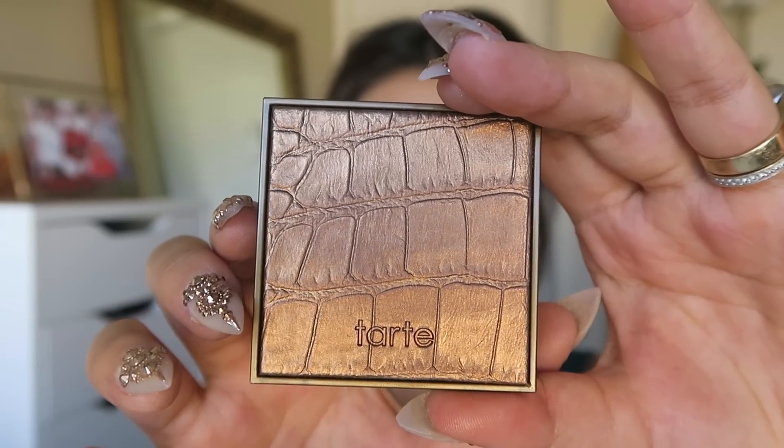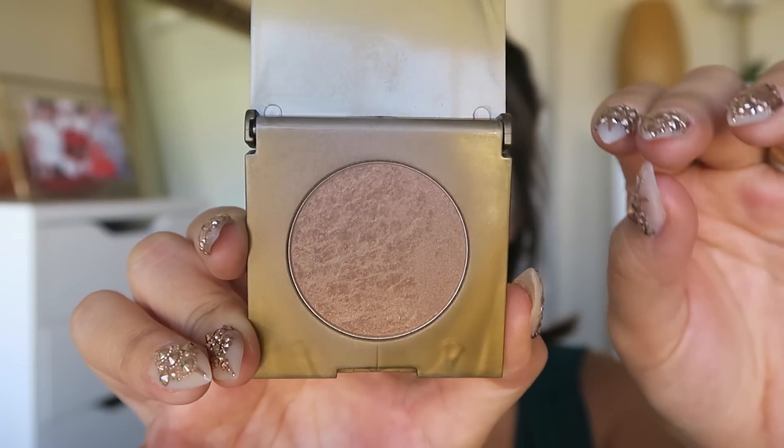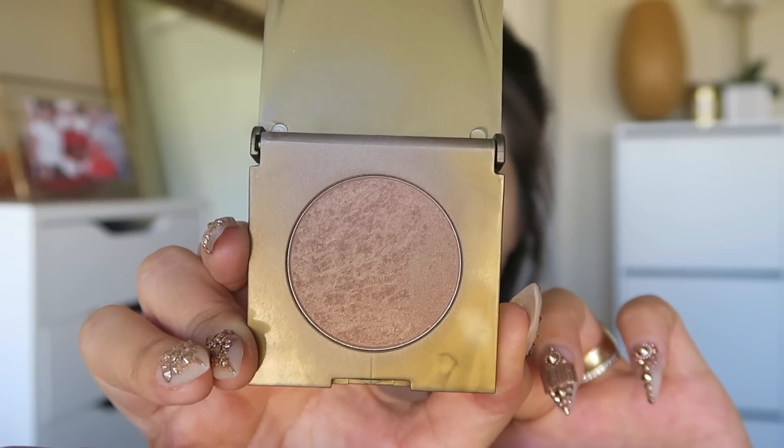For bronzer today I'm using the Tarte Amazonian Clay Waterproof Bronzer — I received a little sample size with one of my orders. I think the name is called Park Ave Princess. I'll be using this to bring some color into my skin so that it matches the rest of my body.